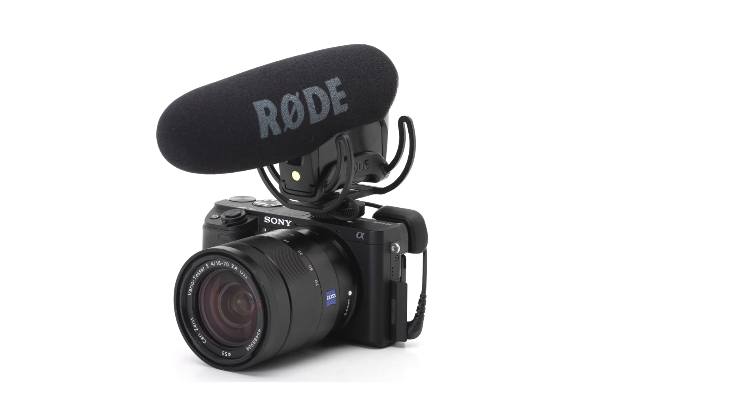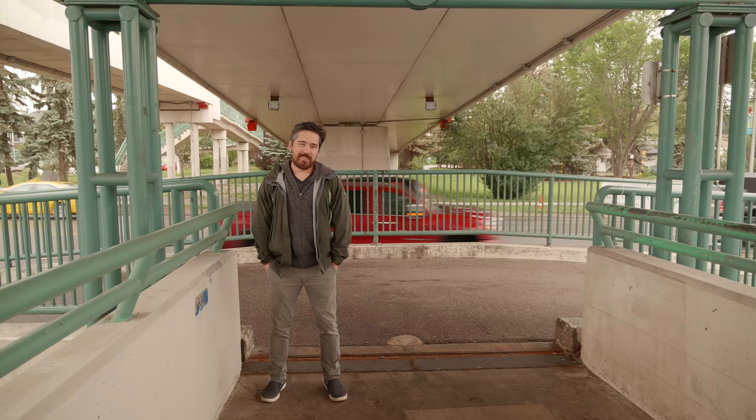A lot of videographers and one-man-band setups will come to me and say the sound doesn't sound like they want it to — it doesn't sound clear or present. And when I look at their setups, a lot of times they have a Rode VideoMic or some other kind of onboard camera microphone recording most of their dialogue, and that's not great for every scenario. What we're simulating here is Chris in front of a noisy Calgary highway, comparing the best quality shotgun mic versus a more affordable Rode onboard lavalier setup right on Chris's body.